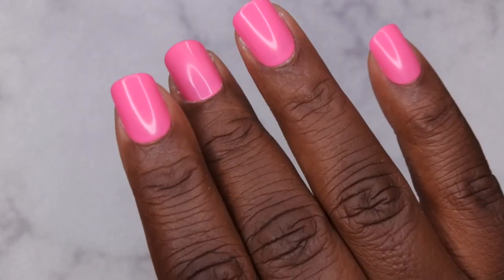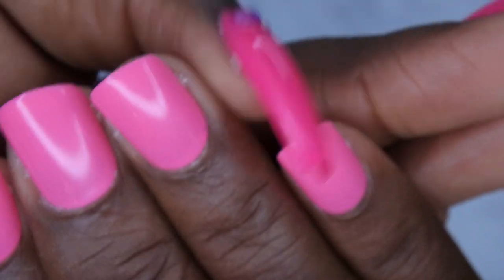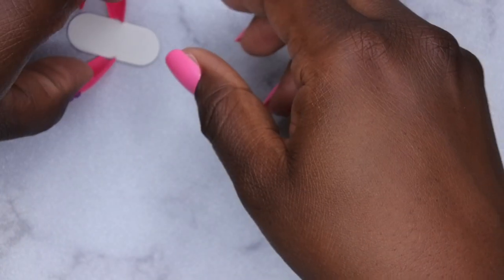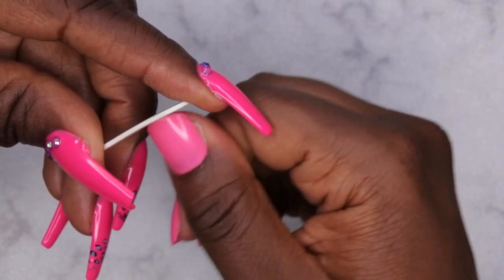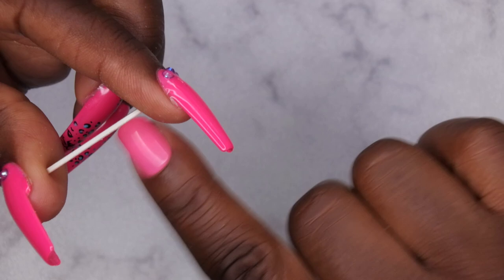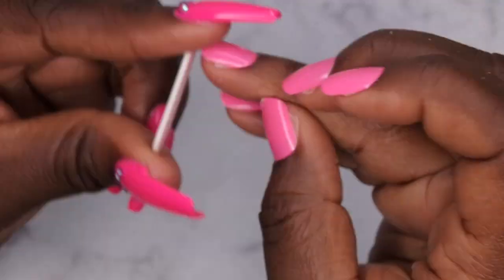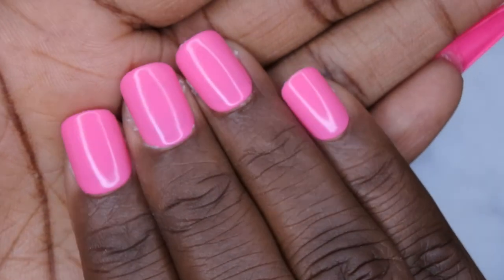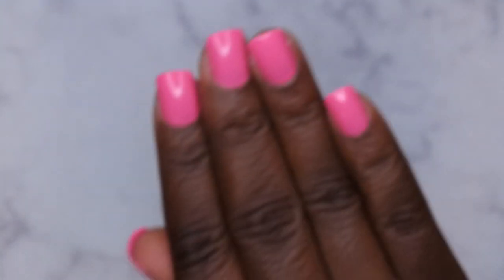Once the nails are applied, the last thing you want to do is go in with your file. Press-on nails have that little tab at the top from manufacturing — you just want to go through all the nails and remove that with a quick shave of the file. Ain't she cute though? She's nice, simple, pretty and cute — there's that pretty in pink situation!